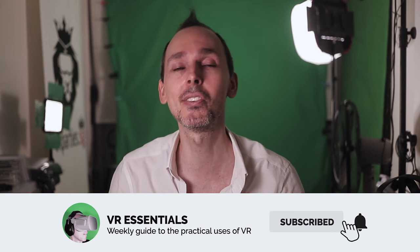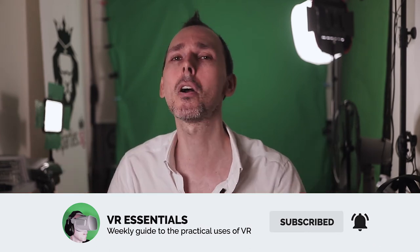Thank you very much for watching. I really appreciate the fact that you took the time to watch this video. Remember to like and subscribe so that you can share some love. We can expand the community and help as many people in VR, because that is what it's all about. Until next time, take it easy — DJ Cue Music!